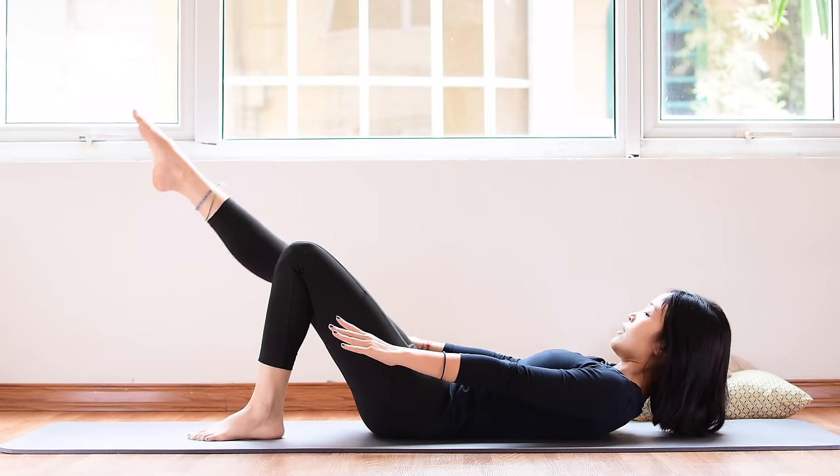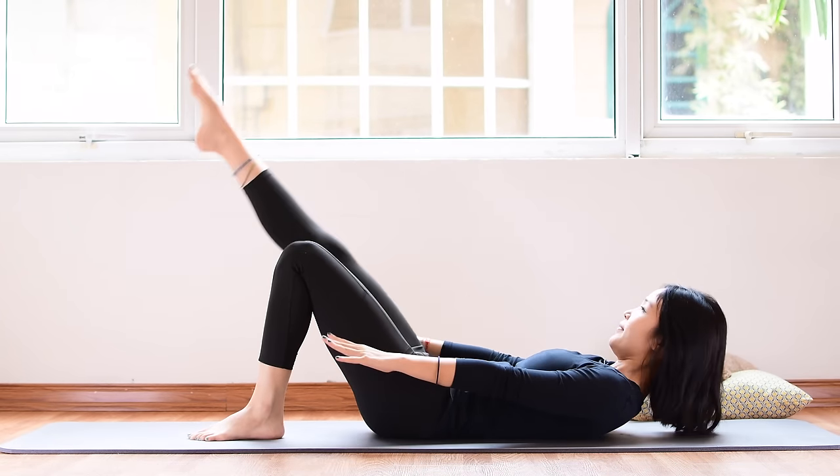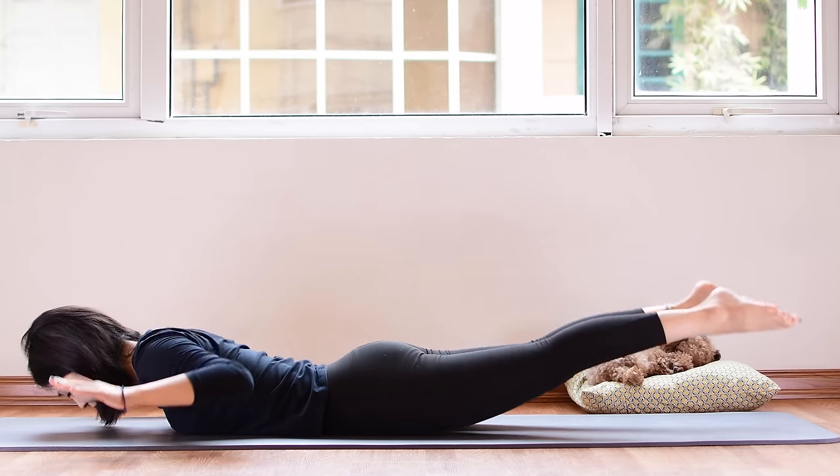Hi guys, welcome to Pilates with Henga and today we will do a best workout for weight loss. This workout is designed to work multiple muscles at once which will maximize your weight loss. Today we are going to target all the major muscles on your body including your arms, your core and your quads. So when you're ready just grab your mat and let's begin.